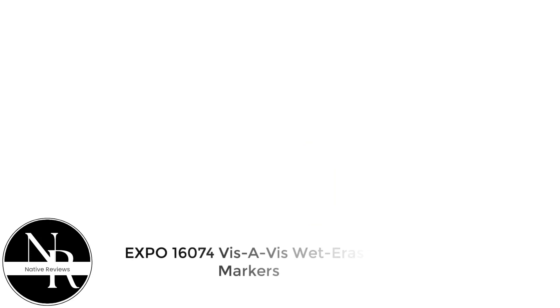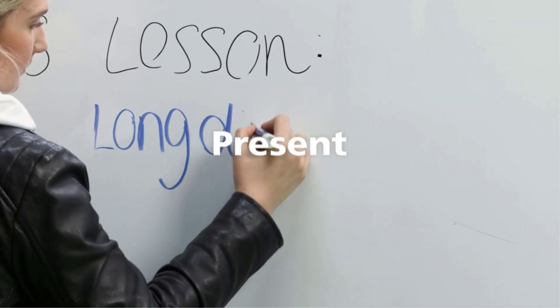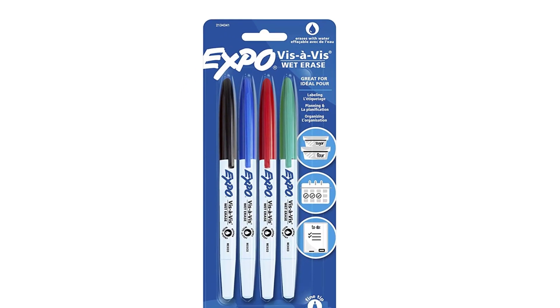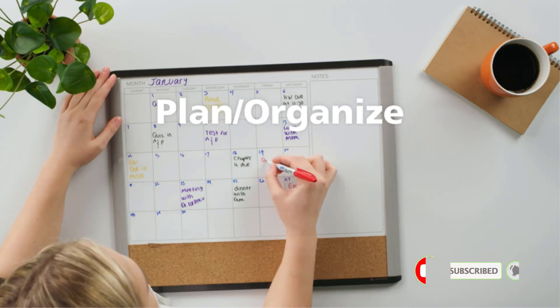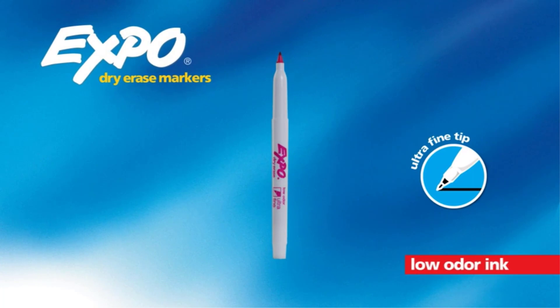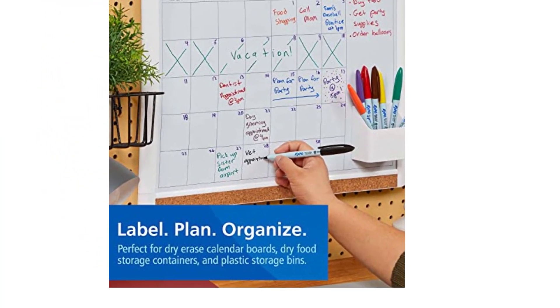Number 3: Expo 16074 Vis-à-Vis wet erase markers. These were the go-to markers for presentations using old-school overhead projectors. If you want to temporarily write on acetate film, these markers are ideal, as the ink is specially formulated to resist the heat produced by overhead projectors — they won't fade or crack under projector lamp heat. I use them on a small whiteboard on my fridge, and no trace of ink remained after erasing with a damp paper towel.